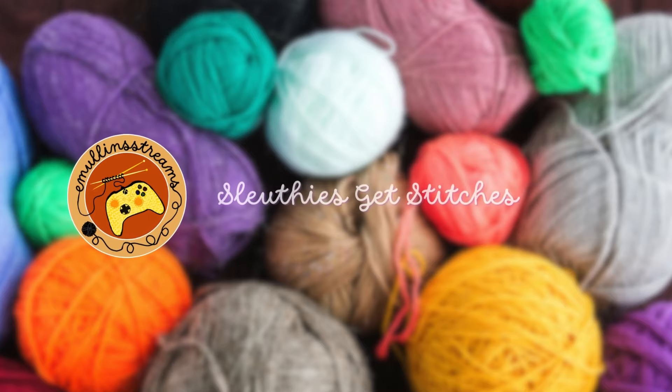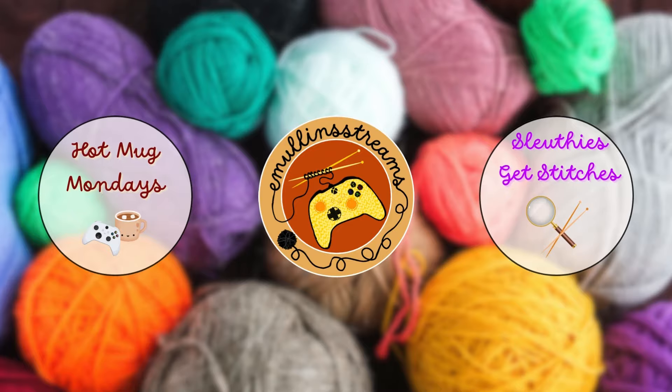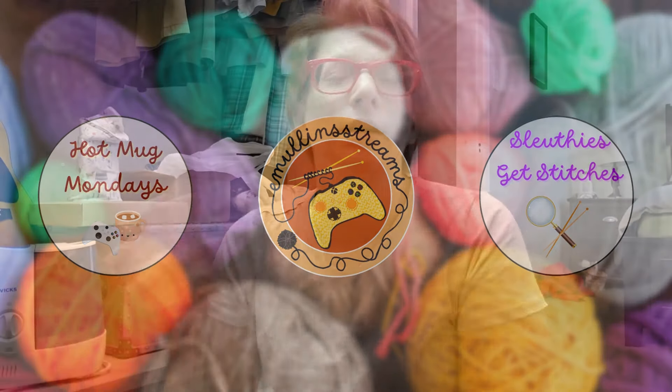I figured for this video that I would give you a little bit of a tour of my yarn stash. Keep in mind that some things you may not see because they're currently being used for a project, and maybe that can be a completely different video where I go over all of the projects that I'm working on right now, and if I do that you'll see that later on in the month.